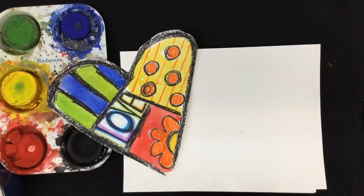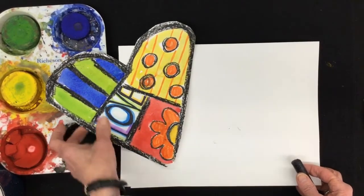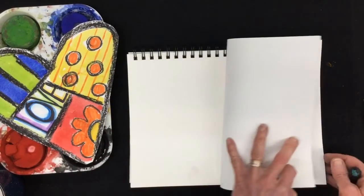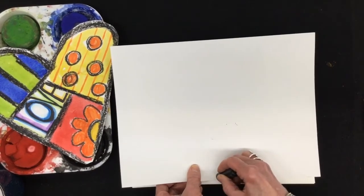Let's get started. The first thing you need to do is to make a very big heart with a very black outline like Romero Britto did. So I'm going to find the middle of my paper, which is right about here. I'm going to start my heart with the V at the bottom.